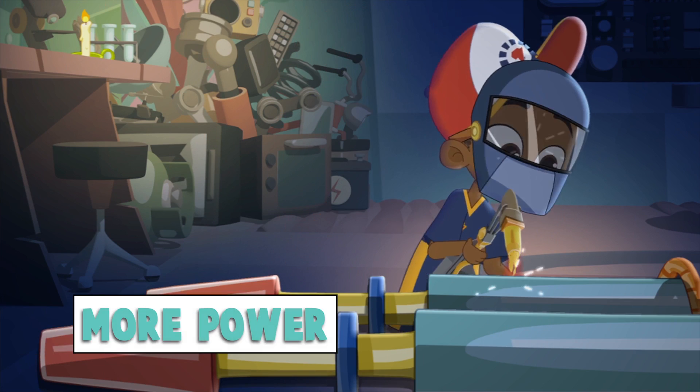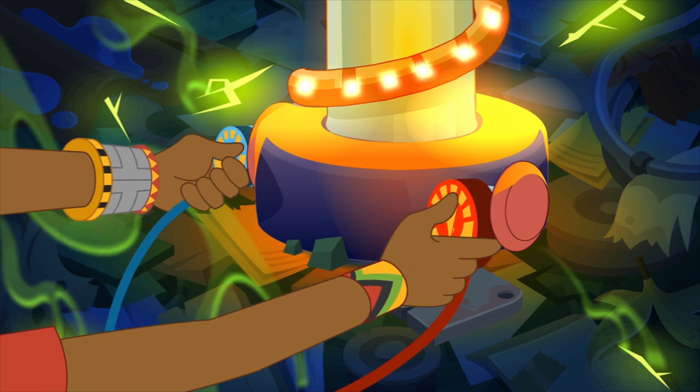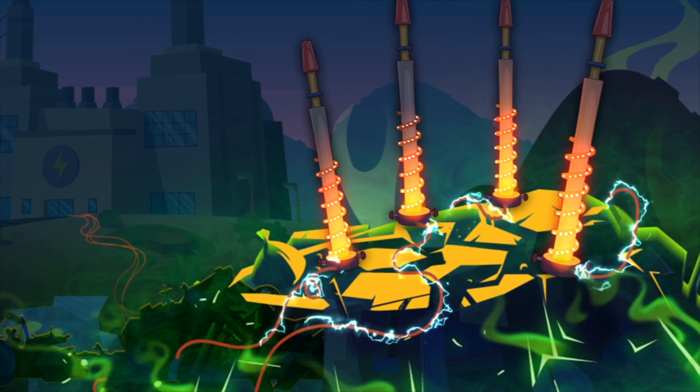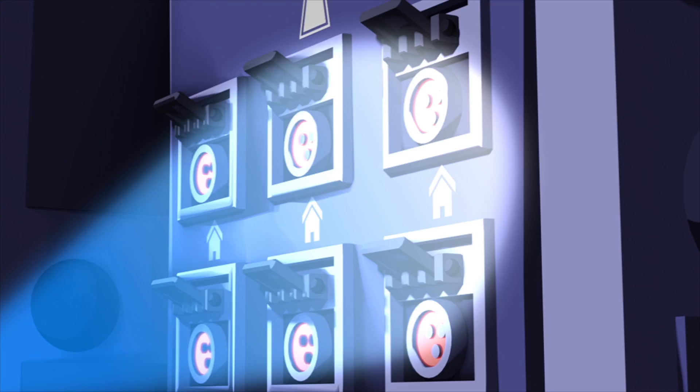These probes will absorb the heat from the smelly rubbish. Clever! The heat from all this rotting rubbish will pass down these conductors all the way to the power station, where the generators will convert the heat into power.